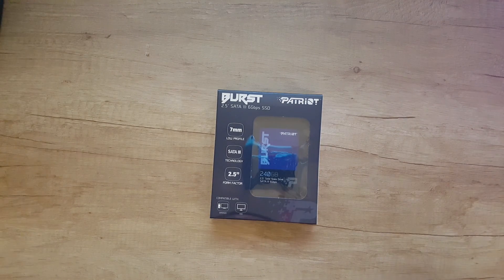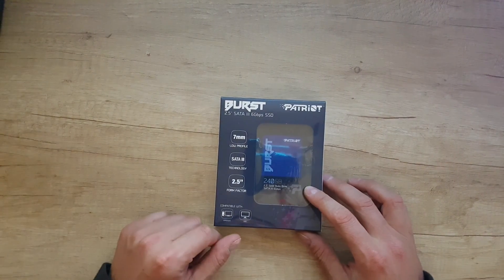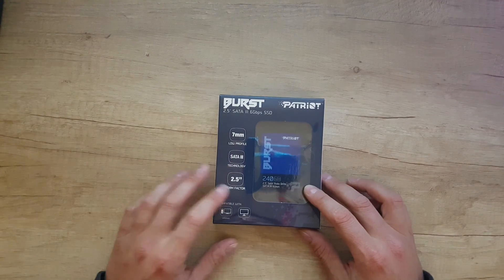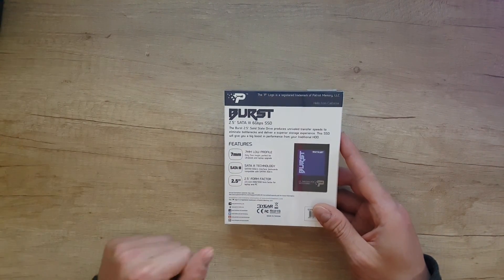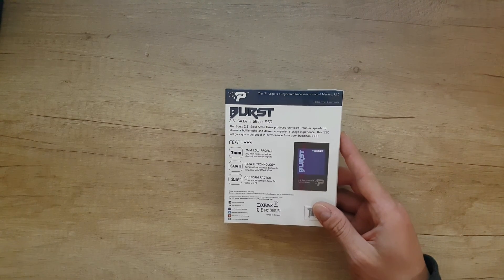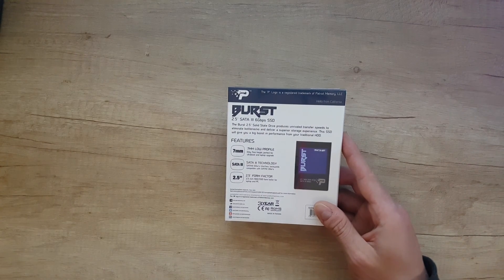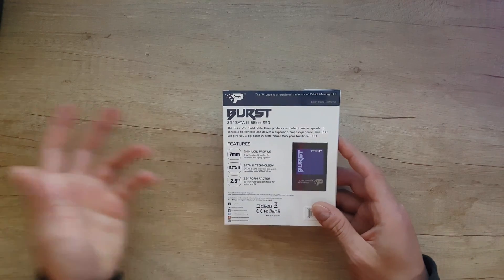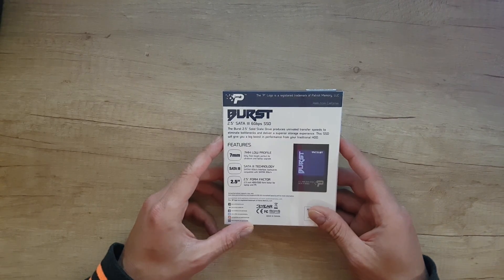Hello guys, my name is Andrew, and today we have another unboxing, installation and testing of the Patriot Burst 2.5 SATA 6 Gbps SSD. It's compatible for Windows and Mac, has a low profile 7mm design. The Patriot Burst promises unrivaled transfer speeds to eliminate bottlenecks and deliver a superior storage experience. Three years warranty from the company.